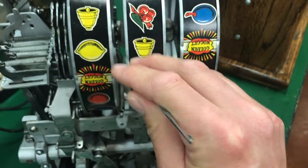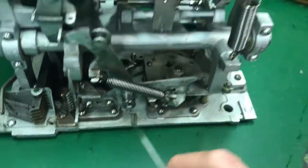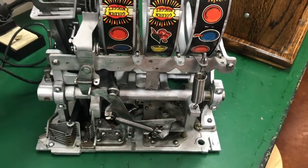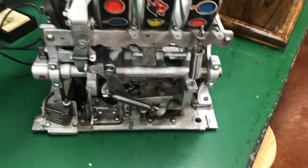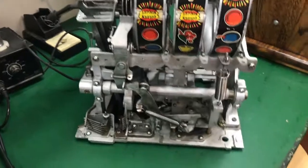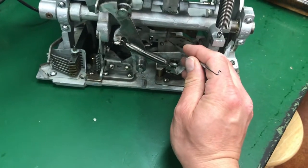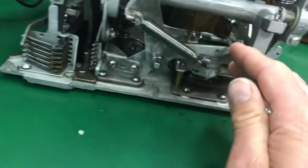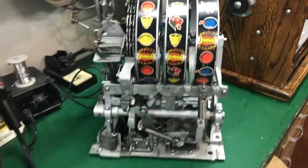I put some Teflon grease on these lock points. I read a good article that said they used to grease everything, but this is not in casino use — it's a reproduction that's never been in casino use. So grease the high contact points. I used three-in-one oil on all parts, not WD-40. I got some spots on the clock — they call this a clock — and this is the fan that turns to control the stopping speed. It works really well now.